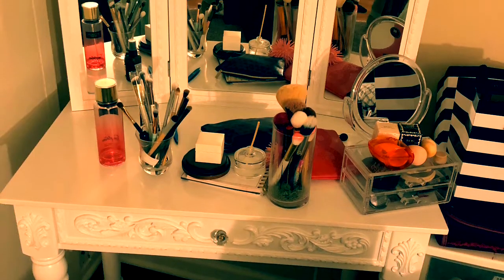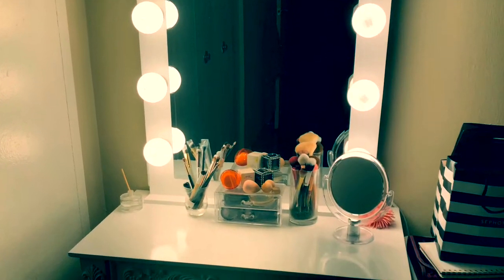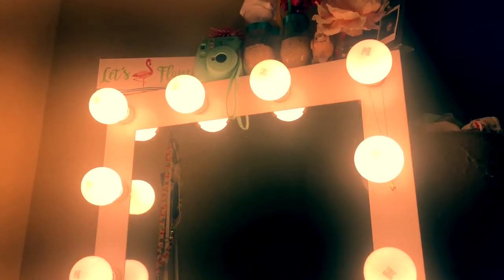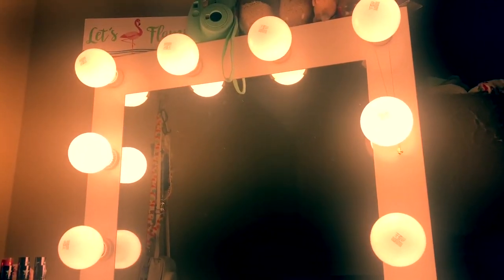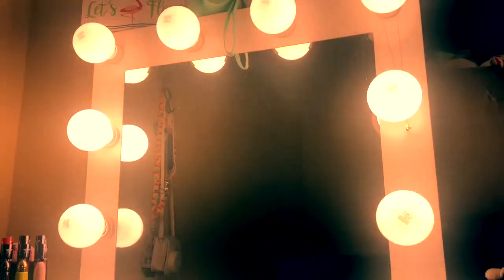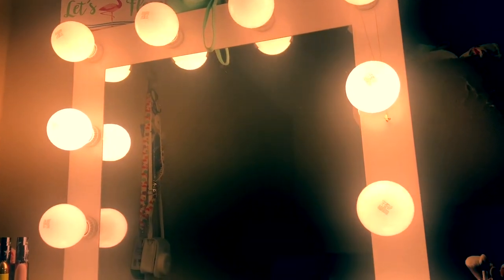I'm gonna show you guys what I did to my vanity — I'll show you the before picture and then the after. So this is my old very first vanity, and this is the same vanity but with the mirror upgraded. I got this mirror like two years ago for my birthday and it's been with me for a while. I had it on my old vanity and it's been working great — I just needed a lot more counter space.